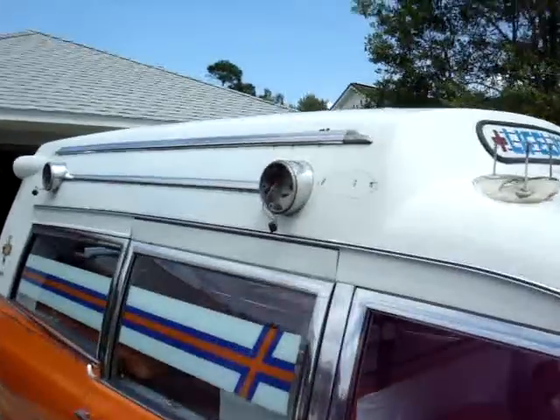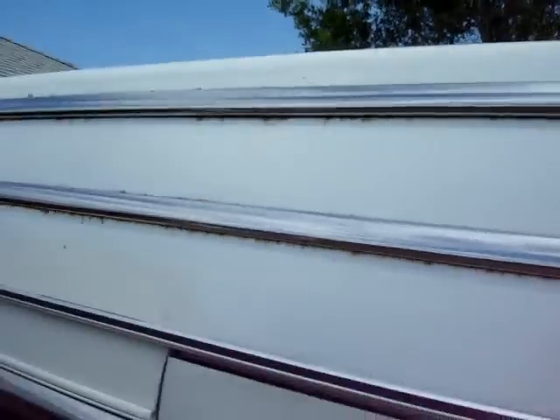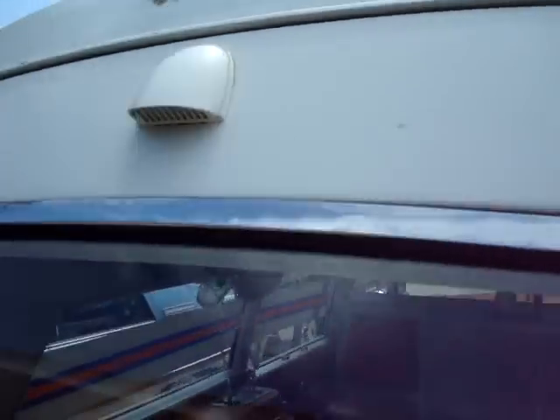It should be interesting to see how that all turns out. The crosses came off — that wasn't too big of a problem. Going to remount the lights up on top, which is where I prefer them to be.